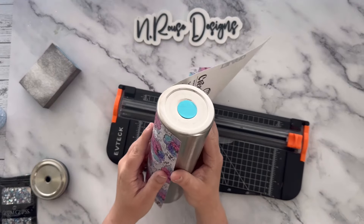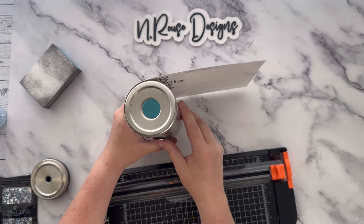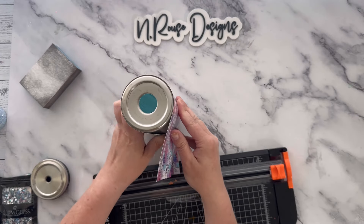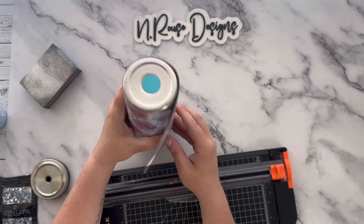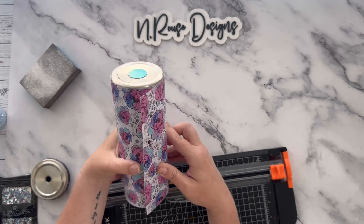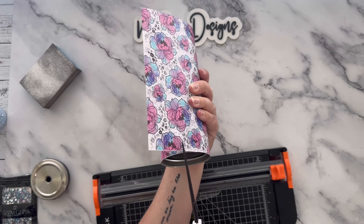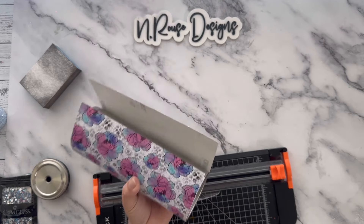Now I'm going to do the same thing — wrap it back around and cut off any excess with the same technique: just eyeballing it, making a snip, and cutting it with my paper cutter. You'll also want to make sure to keep the scrap pieces because I like to cut the circle for the bottom of the tumbler with my scrap vinyl.